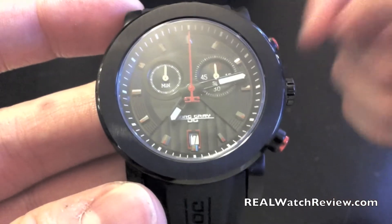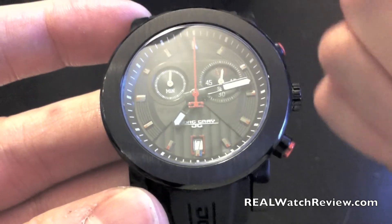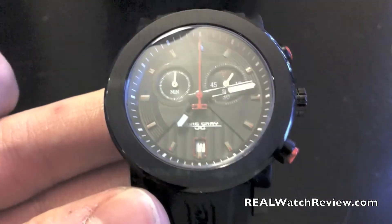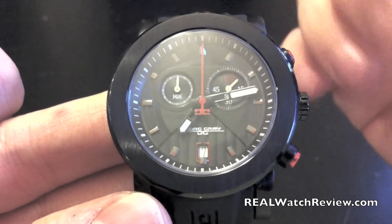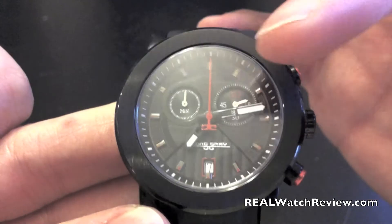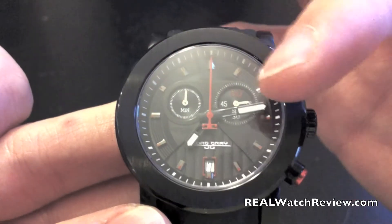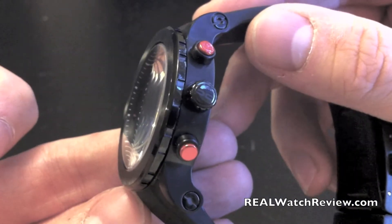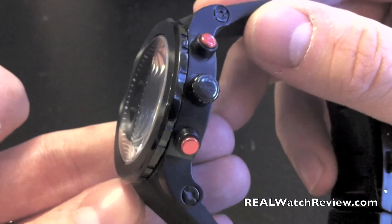If you look at the style of this, this is a chronograph, and you can see they have two different sized chrono dials on it, so it's a really nice design. This one's the black model, so it's very, very deep black, but it has some reds across it. You can see them on the hour markers as well as around the date window on the second hand, and then it even moves into the side of the watch on the chrono button.